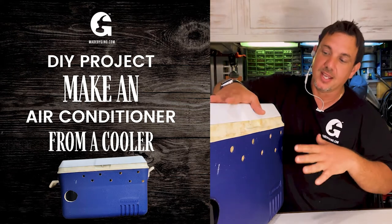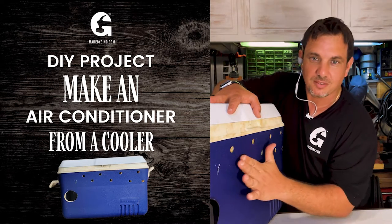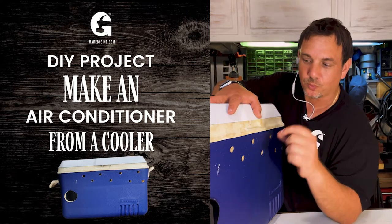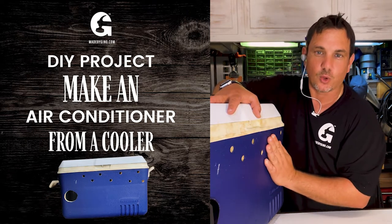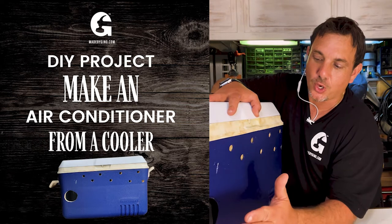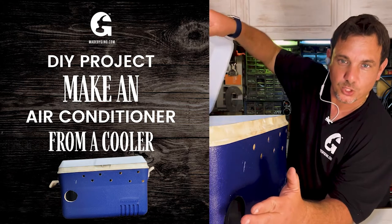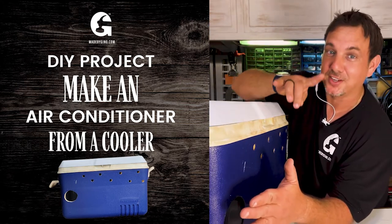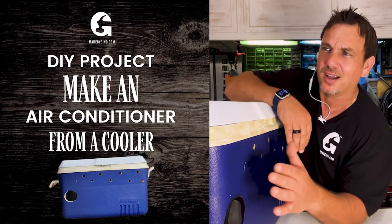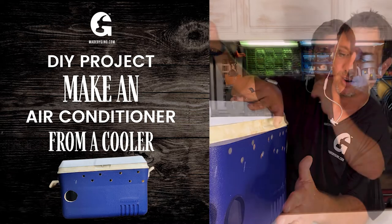One trick I will tell you — because I ran into this when I was making it — is about ventilation pressure. While you're drilling the holes, make sure they're evenly spaced. You don't know the appropriate number of holes right away; it's really based on the square footage of your cooler. The way you'll know is the air pressure that comes out of the hole has to be the same whether the cooler is open or closed. That's how you know you have the right amount of holes. Once I did that last hole it was perfect — no leaking air.